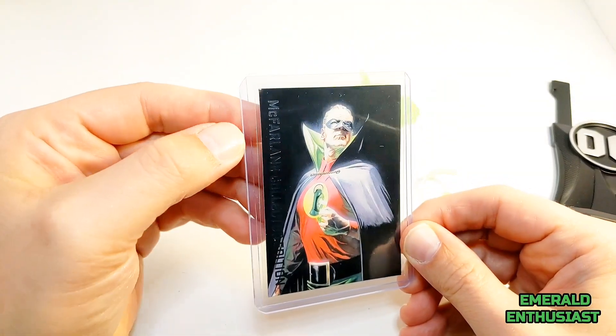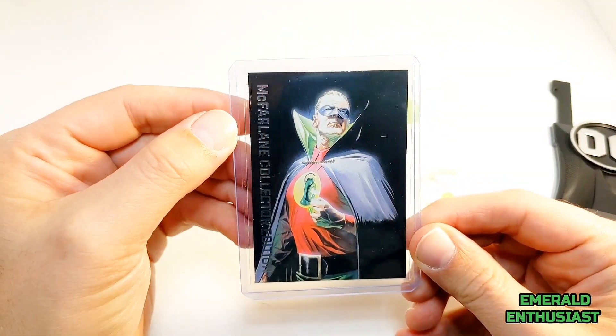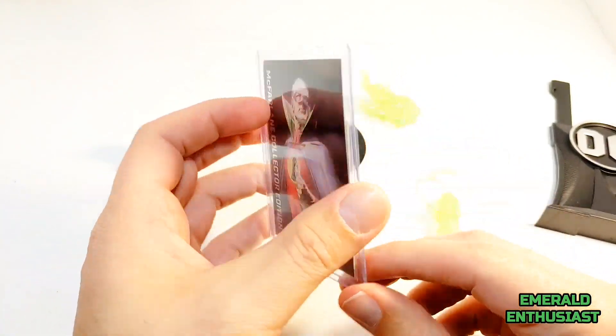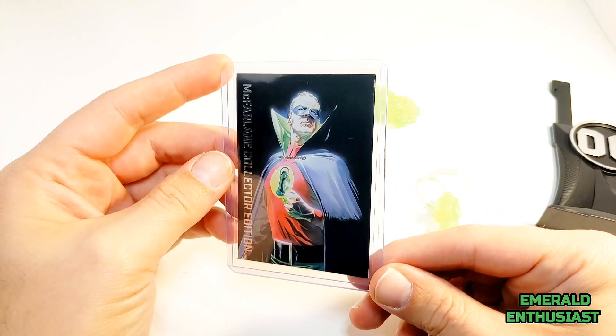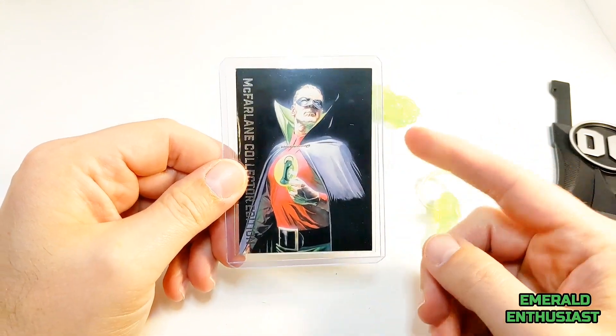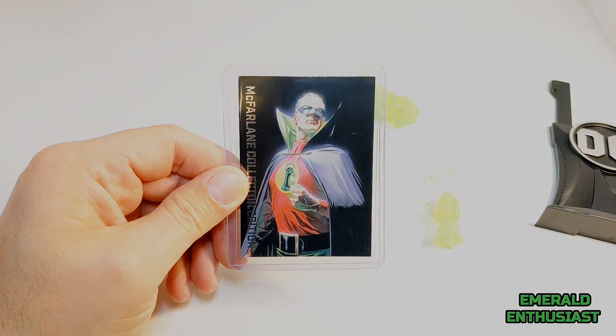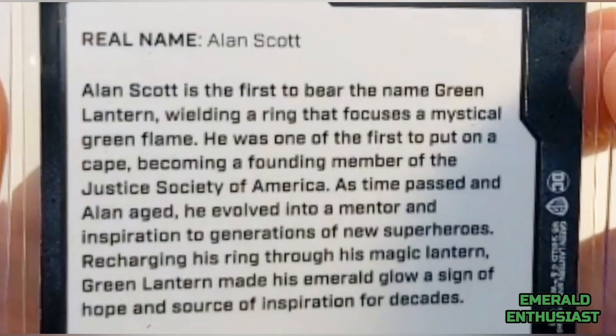Here is the trading card in a top loader and a penny sleeve. It wouldn't surprise me at all to see collectors begin to seek out graded versions of these cards, since they seem vulnerable within the packaging. Here's a close-up of the biography on the back — if you'd like to read it, please pause the video.